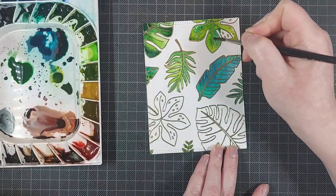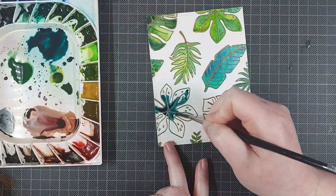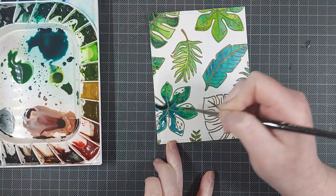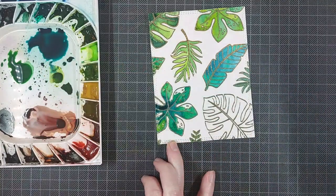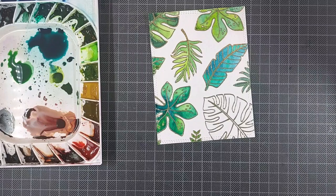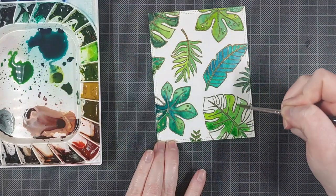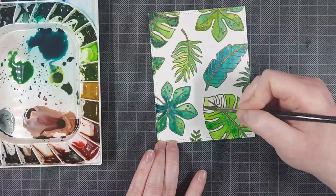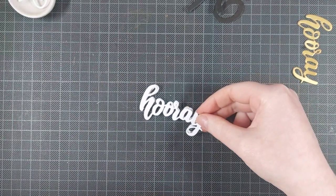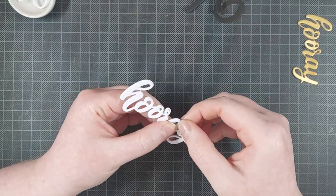I decided to make these non-traditional birthday cards because we always have some trouble in my family deciding which cards to send to male recipients. I think we should just send them critters and flowers like everything else, but some people have trouble with this. So I figured why not make some neutral cards that could work for men and women — the recipient will be happy with it, they'll look fun, and they'll be a little bit more involved than just putting a sentiment on a card.